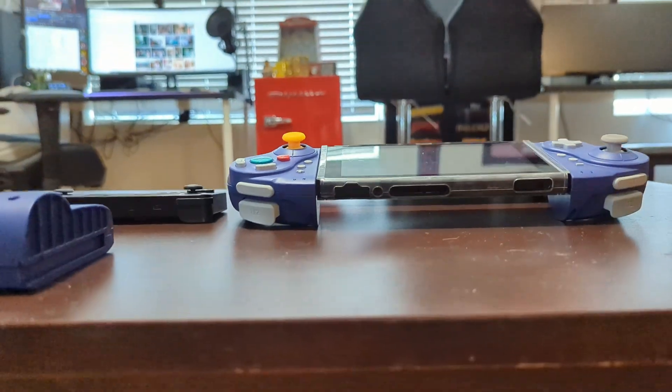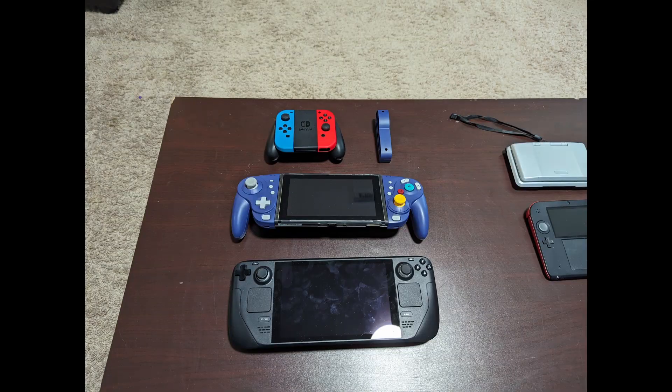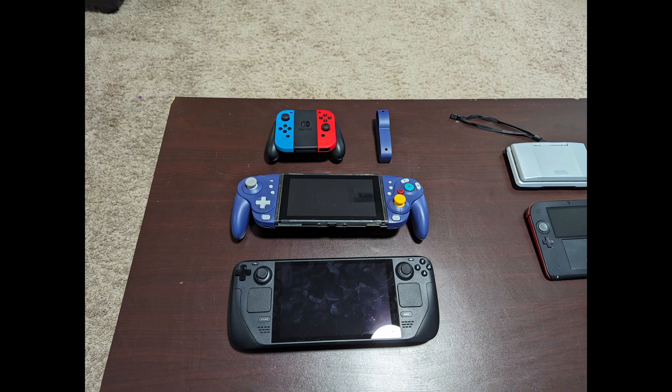Even when it's just sitting here, the way it's angled is not very flat, and it makes travel just a little bit awkward with it. Now I'm going to give my thoughts after using this device.